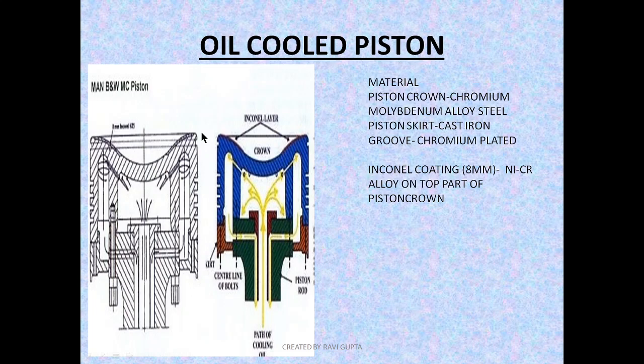In earlier MC series engines and smaller engines, an Inconel coating was applied on the top part of the piston crown to provide additional wear resistance. Inconel coating mainly consists of a nickel-chromium alloy on the top of the crown to improve wear resistance and increase the life cycle of the crown. An Inconel coating of 8 mm is provided. Thickness readings are taken over time, and if the coating decreases to around 2–3 mm, the piston crown must be discarded or sent for reconditioning to reinstall the coating.